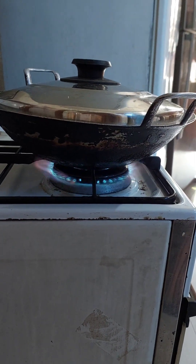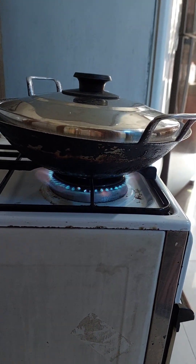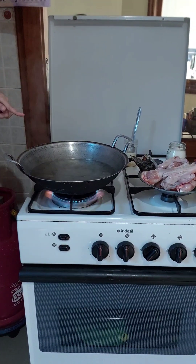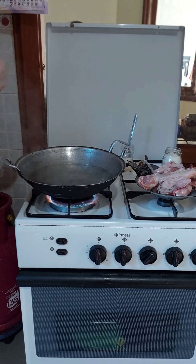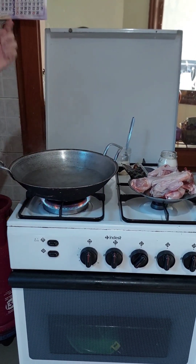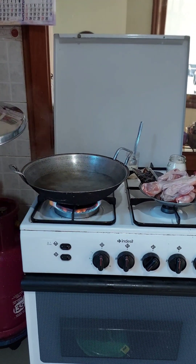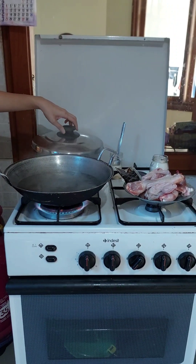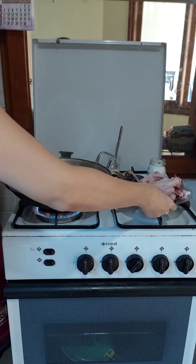The fire is bigger and makes the water boil faster. Wait until the water is already boiled like this. The sign is there are bubbles on the top of the water. And then after that, you can put the chicken inside the boiling water.